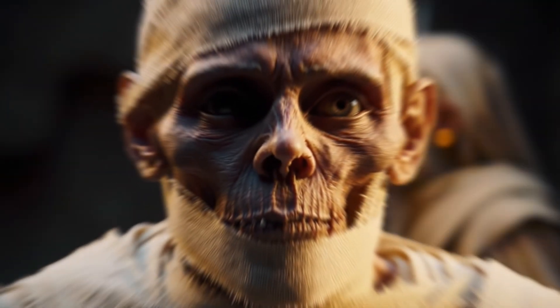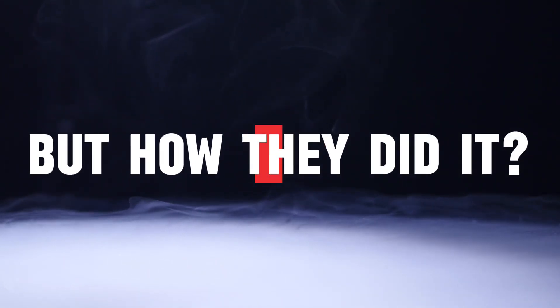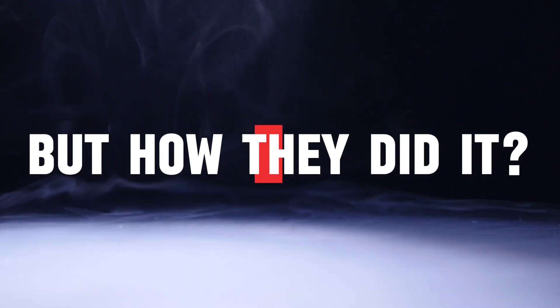For over 3,000 years, the ancient Egyptians perfected a way to cheat death. They could preserve human bodies so effectively that even millennia later, they remain almost perfectly intact. But how did they do it? Today we uncover the science behind Egyptian mummification.